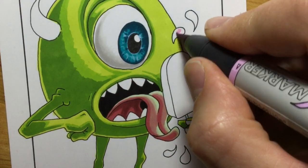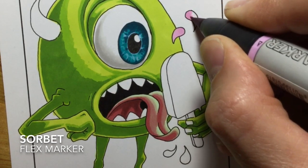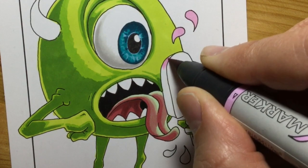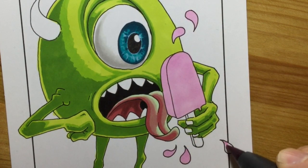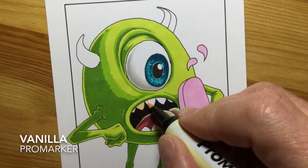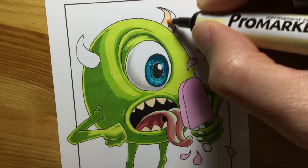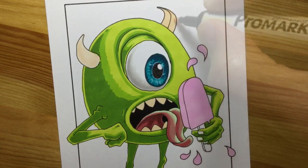OK, so now I'm onto the bit I was really looking forward to - the lolly and all the droplets. I start with a base color of sorbet. I didn't have a really bright shocking pink - I had quite a lot of skin pinks but not shocking pinks, so if anybody uses Promarkers and knows a really good shocking pink color, please leave the title below in the comments. While I let that sorbet layer dry, I move over and start doing the teeth with a vanilla base coat so they look a little bit yellowed. I then add the same vanilla color to his horns as well, ready for later.